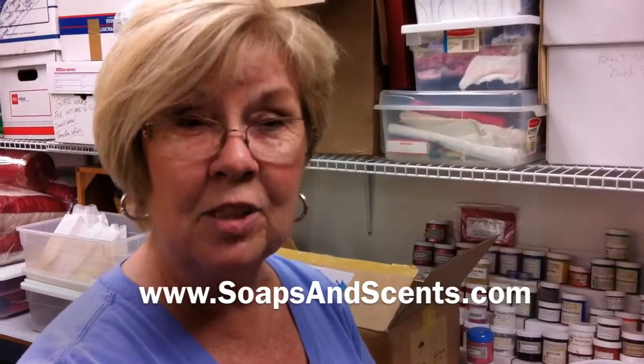You never feel dry after you use my soaps. My name is Lynette, and I'm the Soap Lady — Soap Lily. Thank you.